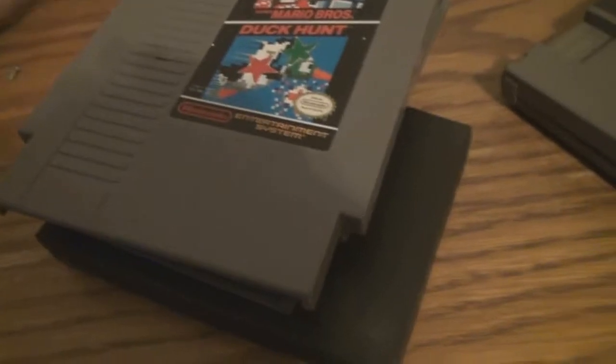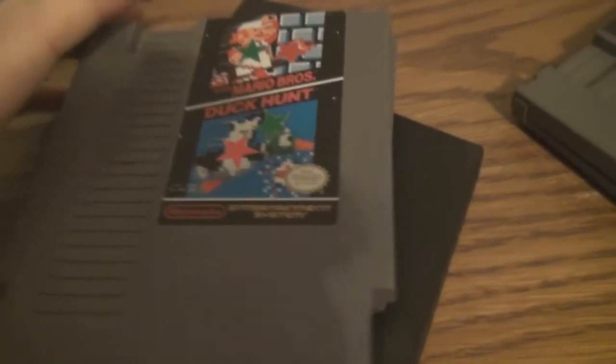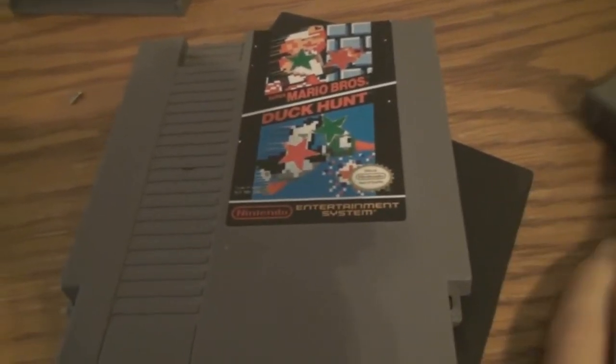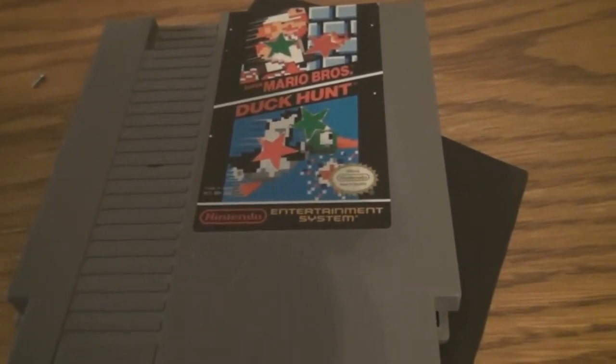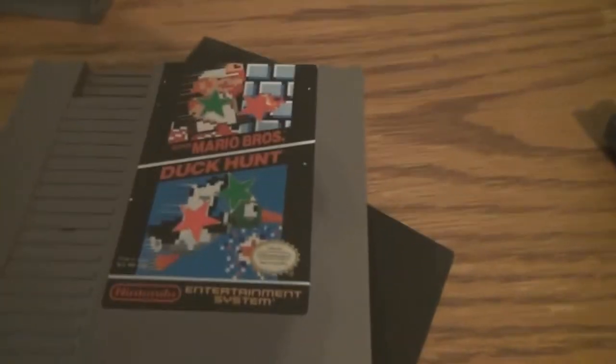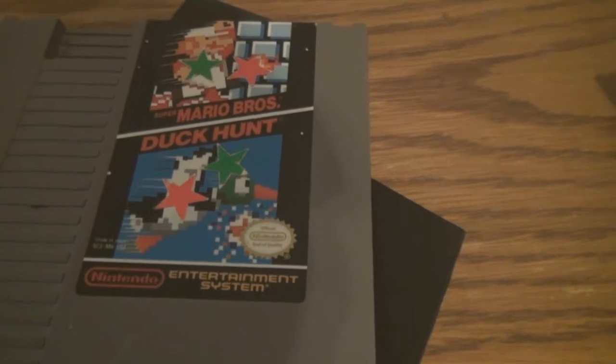So first off, let me turn the screen around so I can see what I'm pointing at. I'd like to start off with possibly the most famous cartridge that exists — the launch title for the NES, Mario Brothers Duck Hunt. I put some stars on it when I was six years old; I don't know why.